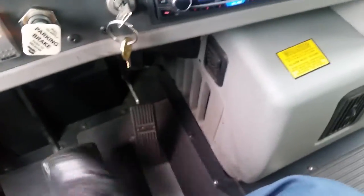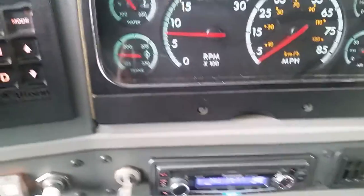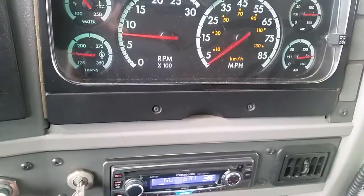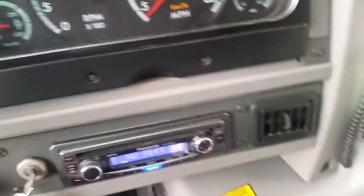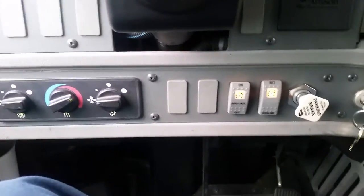My controls are working properly. My transmission temperature gauge is working properly. My water temperature gauge and oil pressure are rising properly. My tachometer is working properly. My voltmeter is working properly. My air compressor gauges are working properly. My fuel gauge is working properly. I have my two-way radio right there and it's working properly. My seat is mounted properly — it's not shaking or moving.